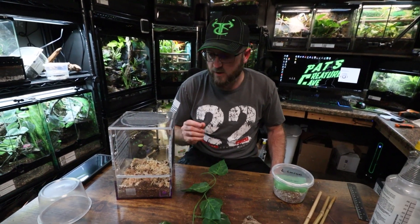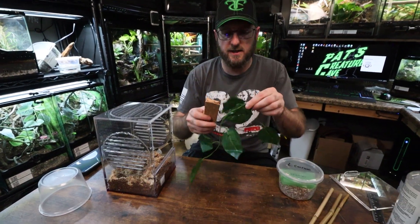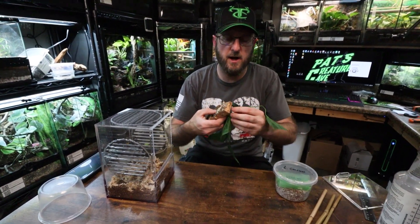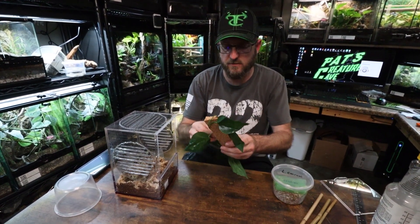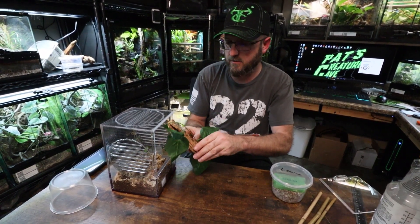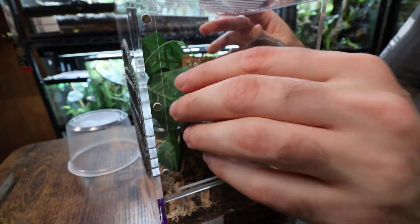The reason I do this is because small geckos like this will be able to easily squeeze out of the two and a half millimeter holes or slots that are on the enclosure. The window screen also helps keep the fruit flies in when they feed. These guys will probably be eating melangaster fruit flies — the small ones to start — and then they'll move up to the hydei. I like to keep these enclosures pretty simple, not bioactive or anything, because with them being babies I like to be able to monitor them more easily. They will probably hide in and out of this cork bark that I'm sticking in here with the fake plant on it, so they have something to hide and feel a little bit more secure.